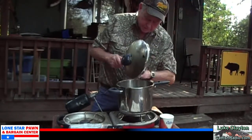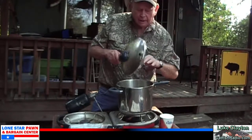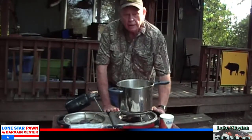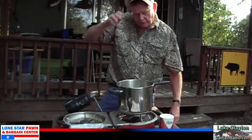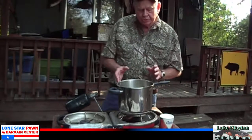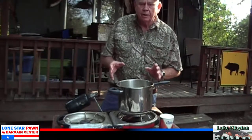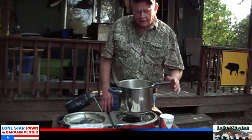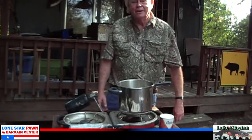Basically all we're going to do now is turn the heat on and let this cook for about two hours, keeping a close watch. Then we'll reduce the water, mash the beans, put them in a cast-iron skillet, and we'll be ready to go. So let's fire it up and I'll be back with you when our beans are done.